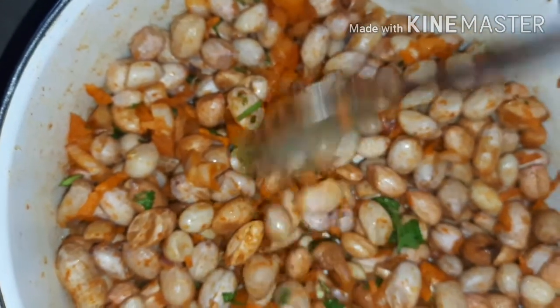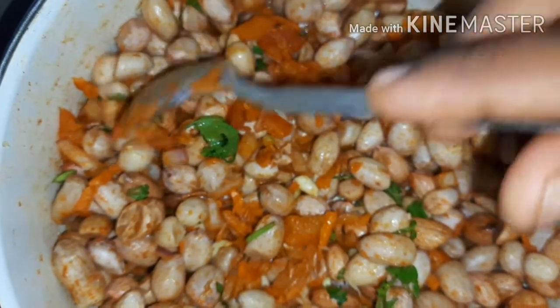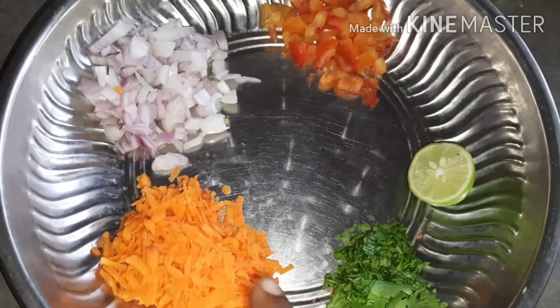If you have this recipe, you'll have a lot of benefits in your diet. You'll have a rich source of protein and fat, and it's very tasty. Now I'm going to show you the ingredients.